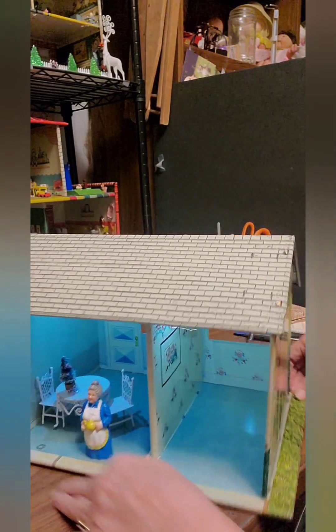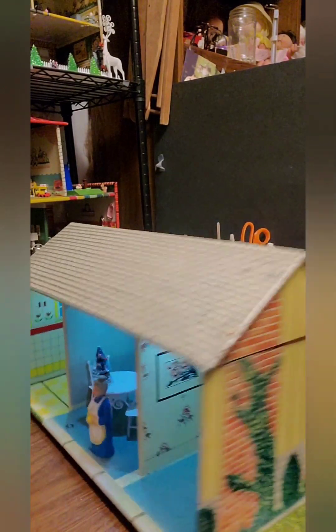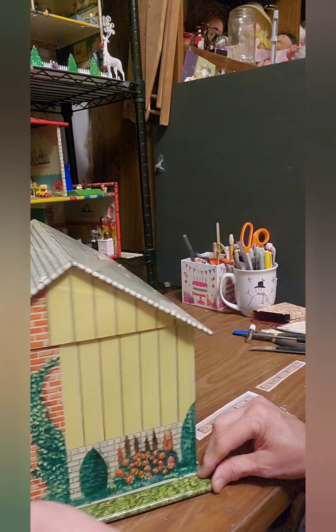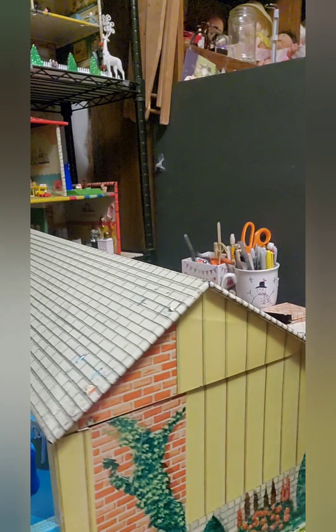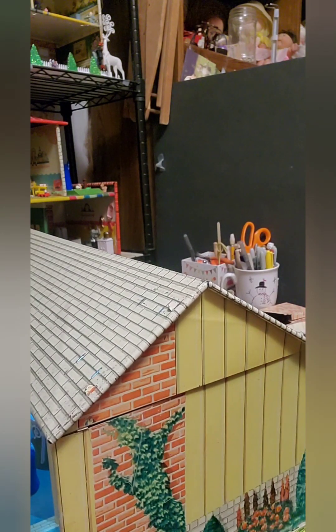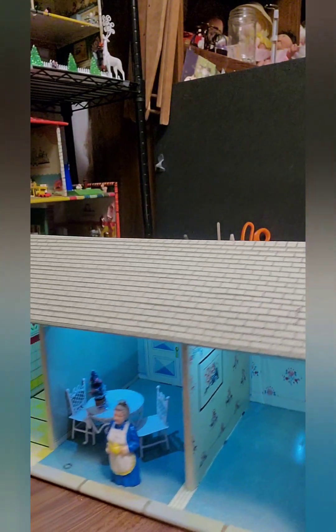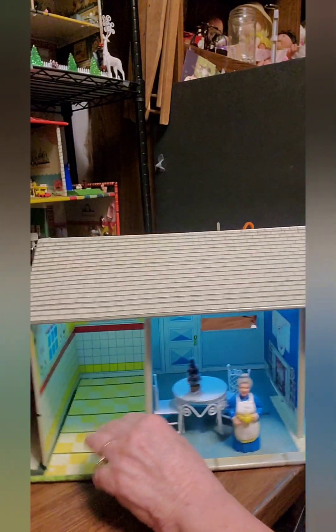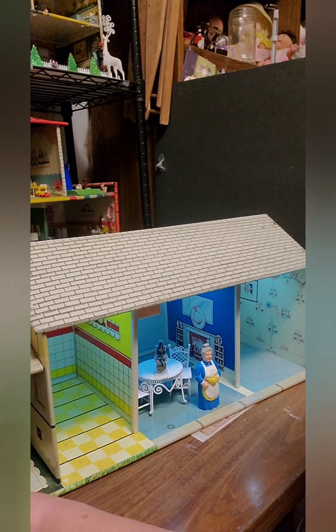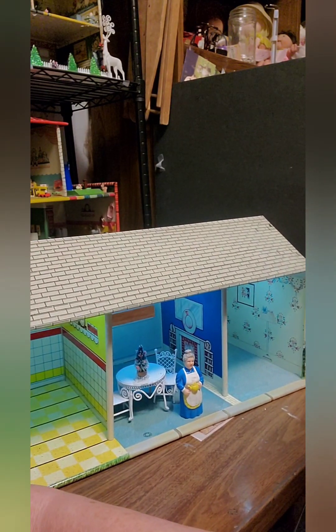We've got that piece in there just right. I am so glad to have this house finally completely together — all the pieces are exactly right now. I noticed there's one little spot I could touch up the paint, and I think I'll do that before I put it back on the shelf. I think this house is just about ready to furnish now, and Grandma agrees.